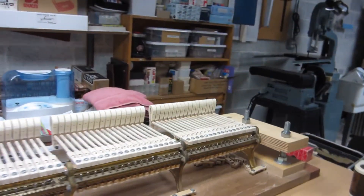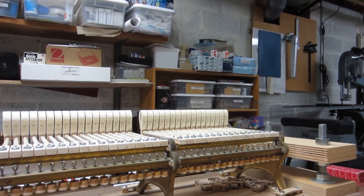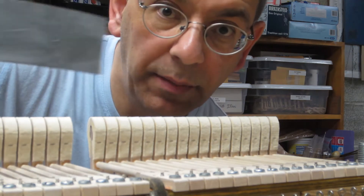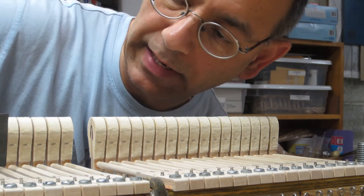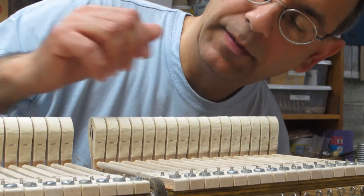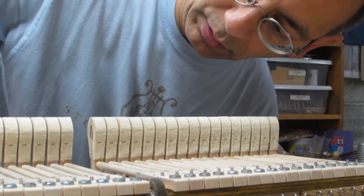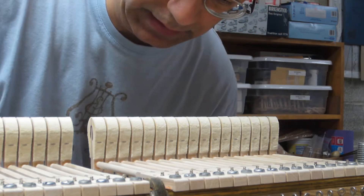What I'm going to do now is quickly demonstrate what I have to do in order to file a set of hammers. I'm going to focus in a little bit so you can see what my hands are doing. I have a series of sandpaper strips of different grits from coarse to very fine, and the purpose of filing the hammers is to remove the rough felt from the outer layer from the original pressing of these hammers and create a very smooth, clean surface that will touch the strings.